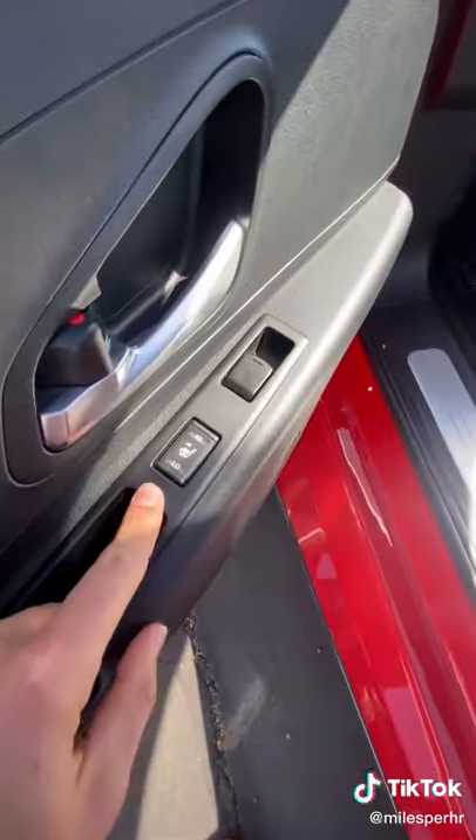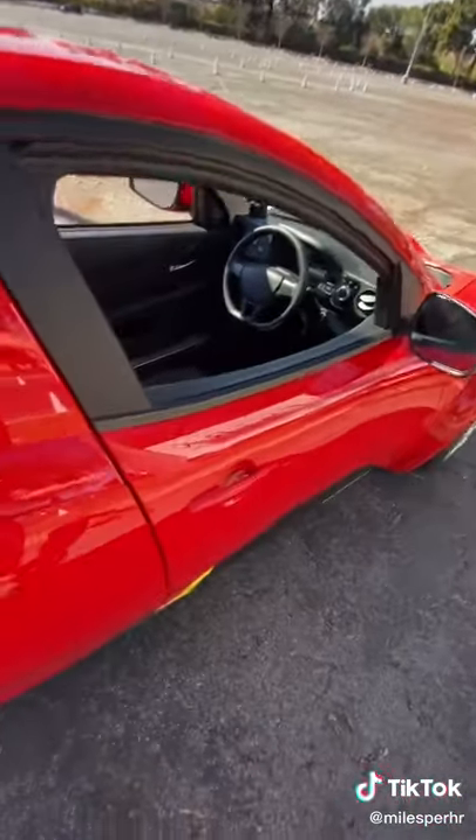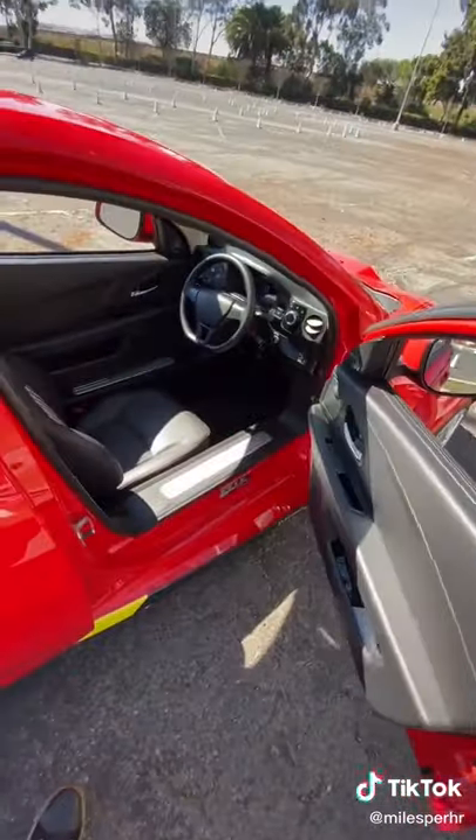And it even has heated seats! Look at this — two settings! And the best part is having doors on both sides so you can get in from the left or right hand side.